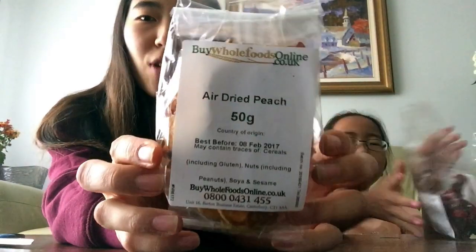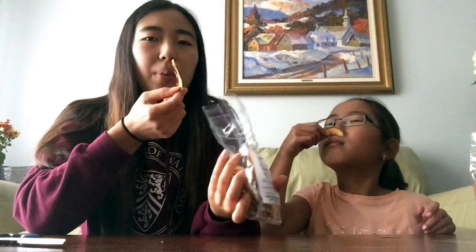Next we have air dried peach. This sounds pretty good too. It kind of smells like a peach. It's okay — it's not bad, it's good but you can taste the peach though it's slightly bitter. I'd prefer the strawberry because it's sweeter. I rate these a four. Same — yeah, a four.